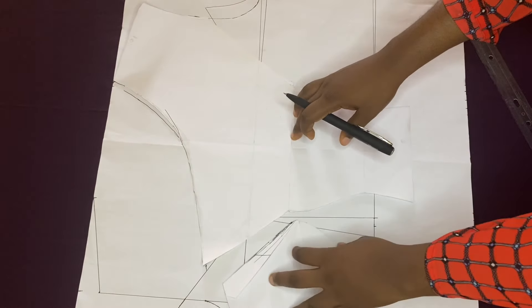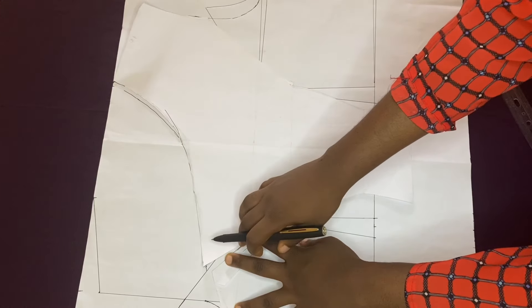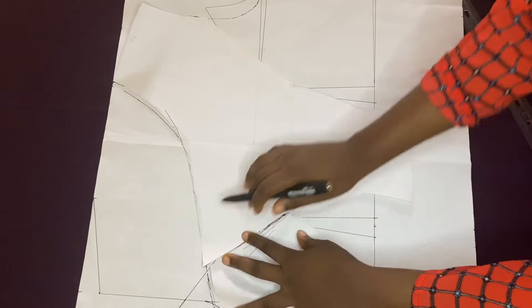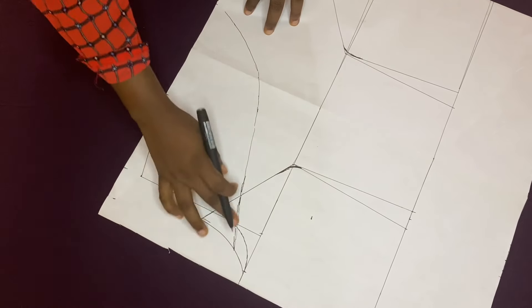I haven't yet added the zipper allowance to the back — it's still in progress. I need to be sure of the neckline before cutting my fabric. I'll ensure I add one and a half inches for the zipper allowance. If you don't understand anything or have any question, you can post in the comment section and I'll be available to answer.